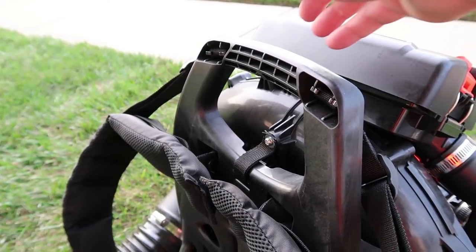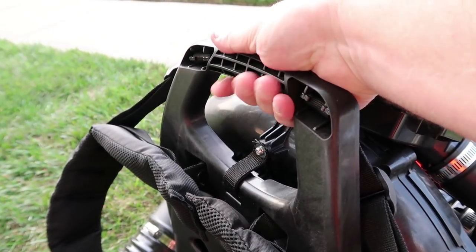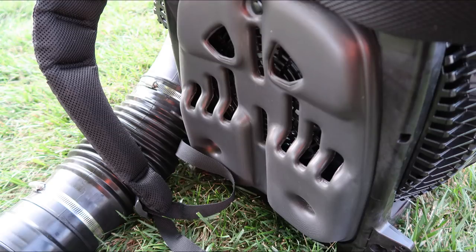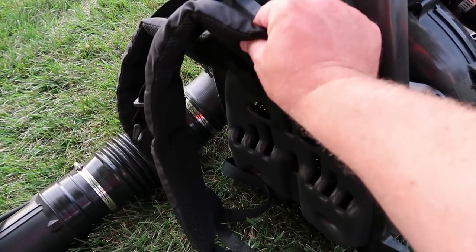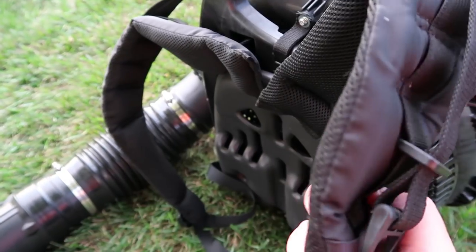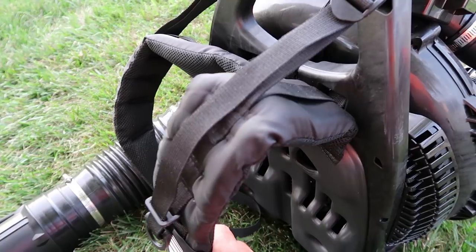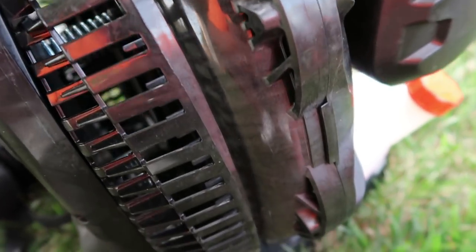One thing they've changed is the top handle — thank goodness, because the other one made you want to put tape around it. Not on this one; they fixed that, it's comfortable now. For the hot days you still have the fan that blows air on your back, and let me tell you, this thing blows a ton of air on your back. When it gets cold, it also comes with a piece to replace that so it won't blow any air. The straps — Echo has great straps on all their blowers, but compared to the 770T, these straps are thick and very comfortable. I really like the way they go around your whole shoulders.